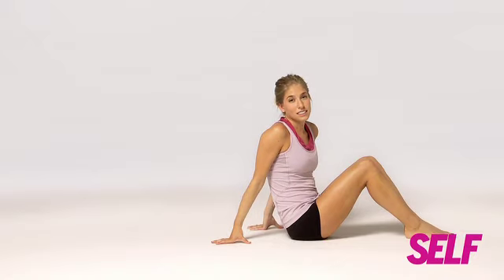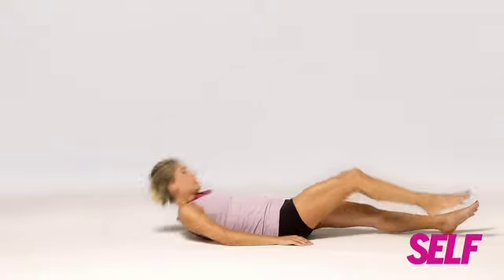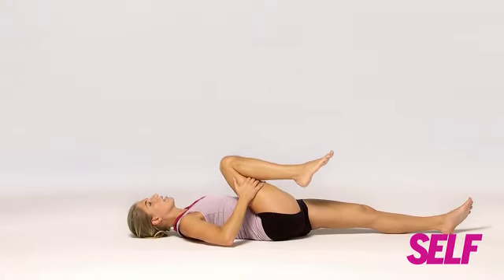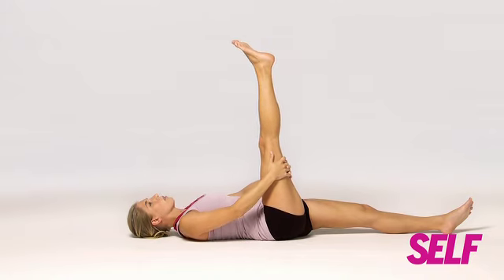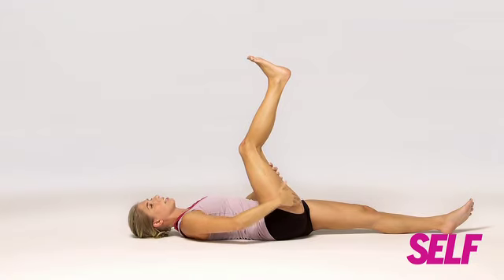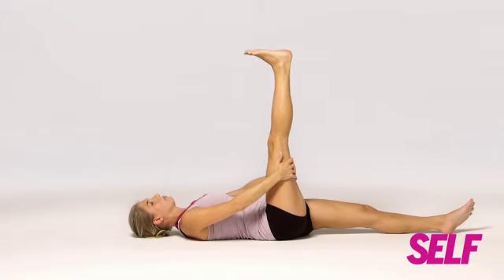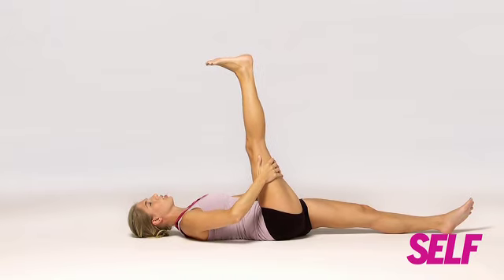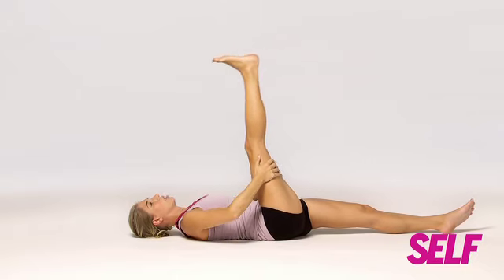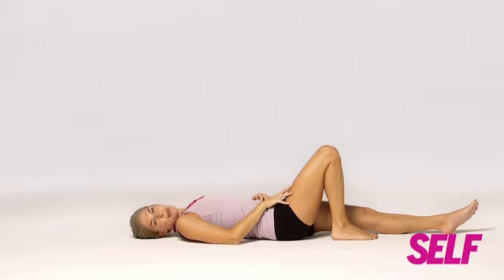Another key area that gets tight is your hamstrings — I'm going to show you how to stretch those out right now. Lay down, left leg extended, right leg in towards your chest, then straighten your leg as much as you can. If your knee doesn't go all the way straight, bend it a little — that's okay. The point is you're getting a stretch in your hamstring. Pull gently towards yourself for two seconds and then release. Pull gently and release. Then do the same on the opposite leg.